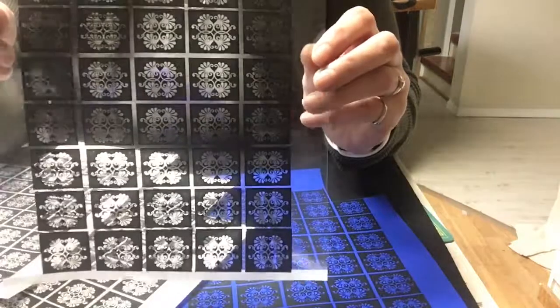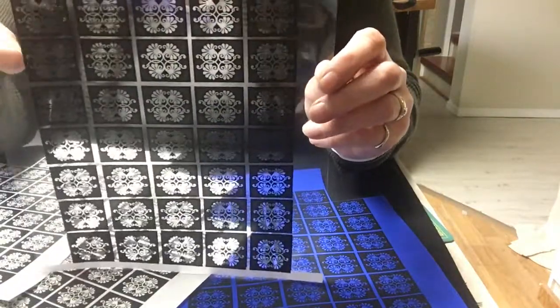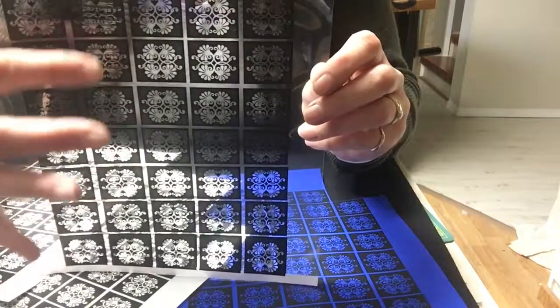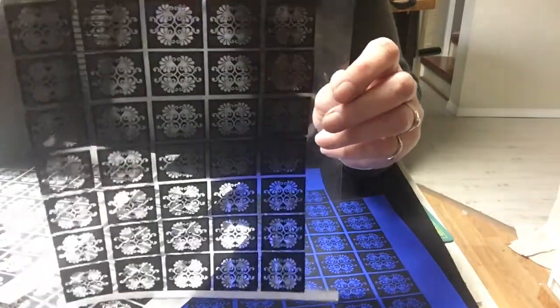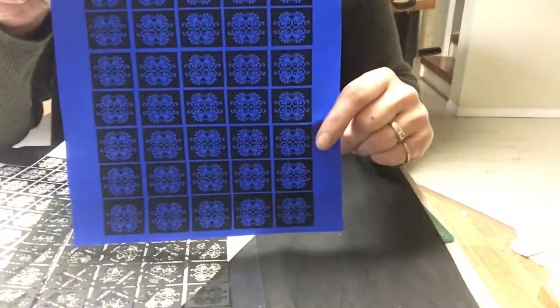This has been printed on a laser printer, and this is kind of what you want to look for: a nice balance of black and white areas, or in the case of press and peel, it'll be black and blue.